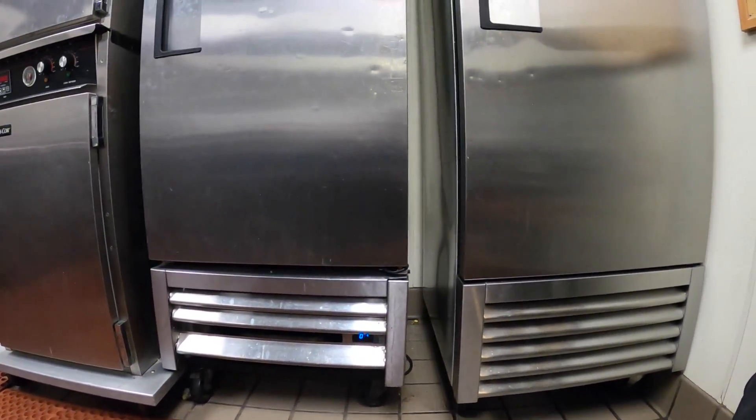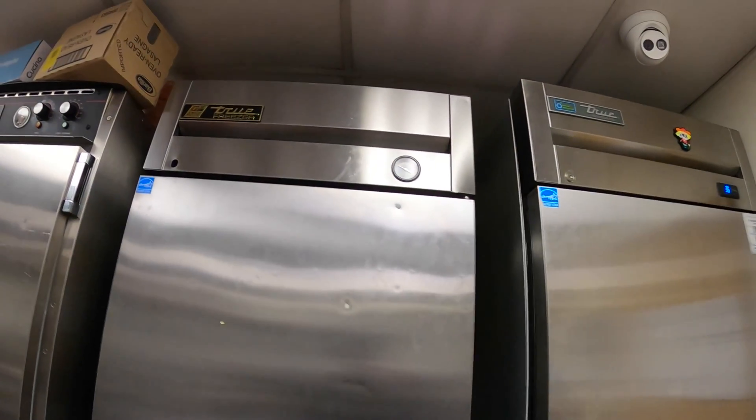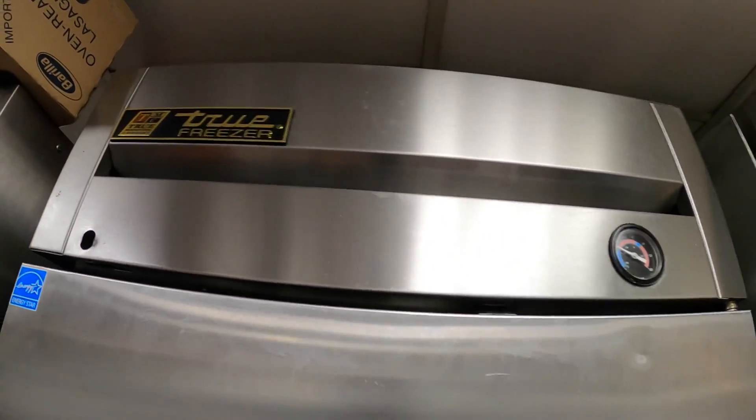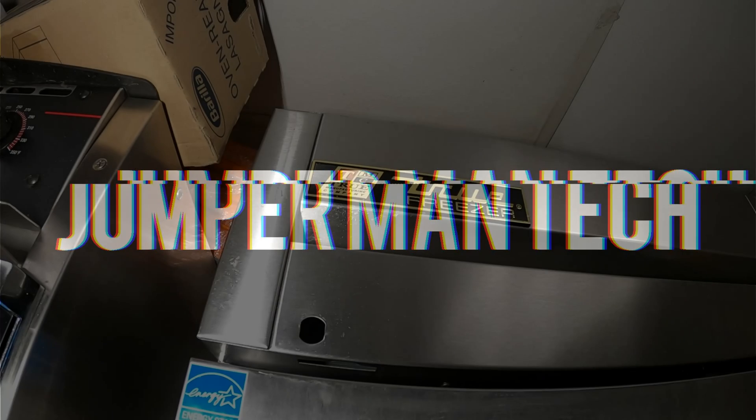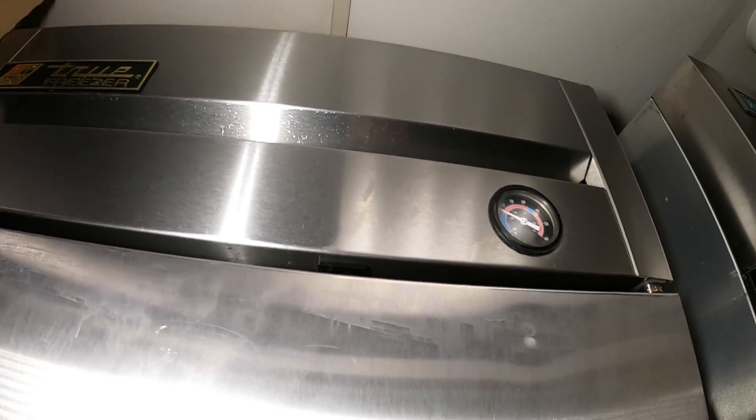Hello everyone and welcome to Jumperman Tech where we specialize in HVAC for the everyday DIY. Today we have a service call for a True freezer.